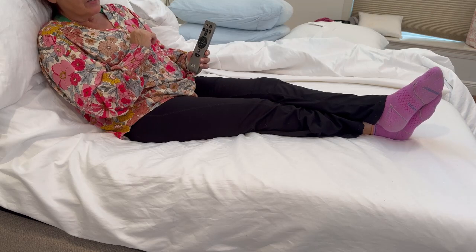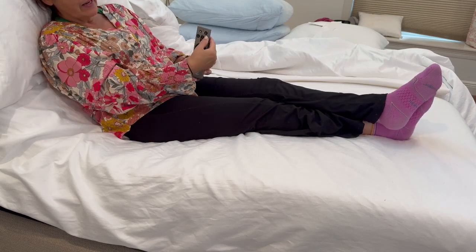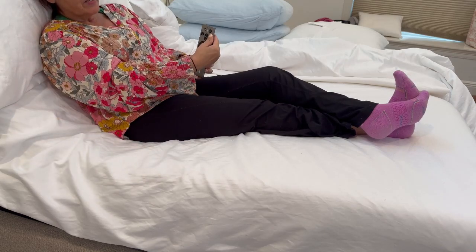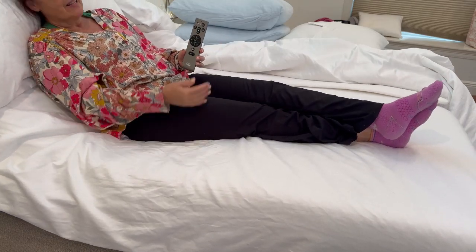Some of the other features include an immediate sleep button. You might be sitting up reading or watching TV, and you can save your favorite sleep setting and it will go immediately to that position.